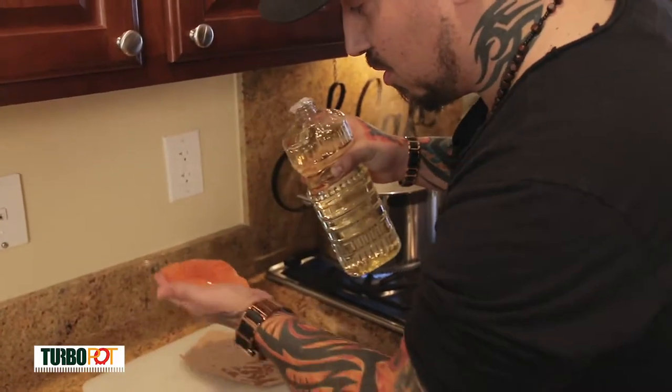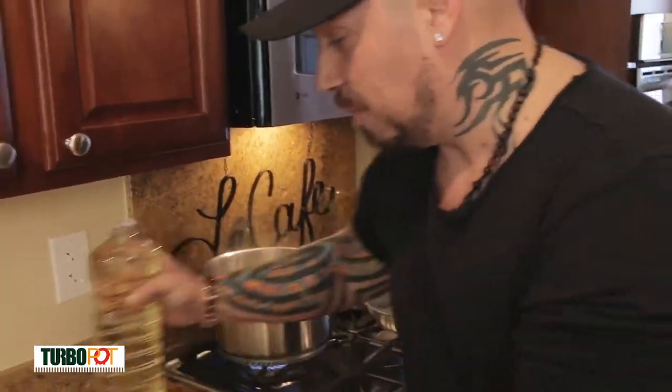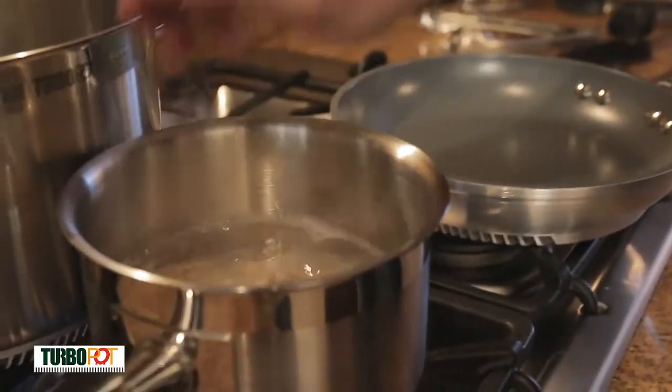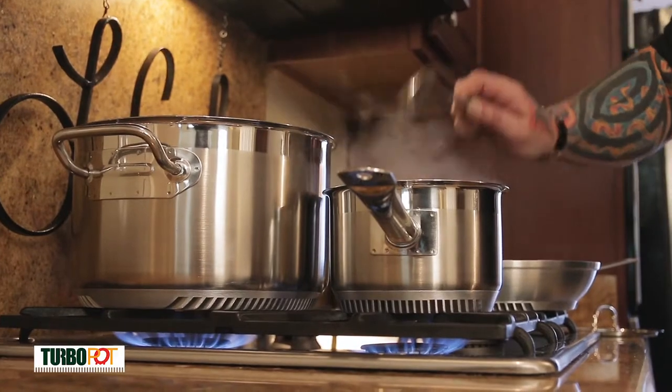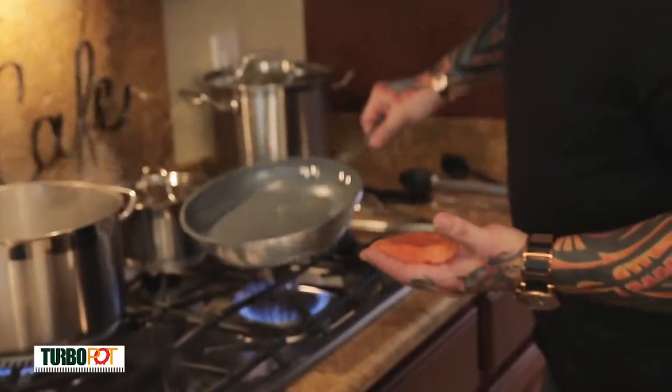I'm going to oil my fish, get a nice coat on it. Due to the heat sink technology underneath, less gas is needed to actually heat up the whole circumference of the pan. With most pans at home you have to crank it all the way up so the entire pan gets hot. In this case I turn it up about three quarters of the way — we don't have to rush due to the technology of the pot.